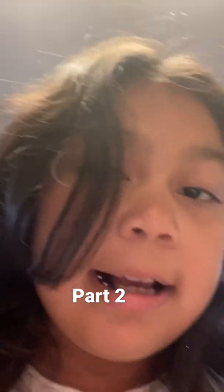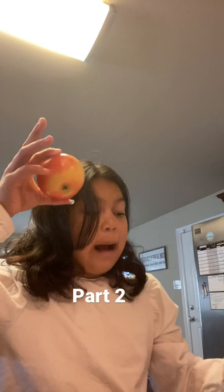Hi guys, this is apparently part one of the first time showing you what is my favorite snack — here it is, it's apple with classic caramel dip. Let's start cutting. I also bought my favorite knife and favorite color.